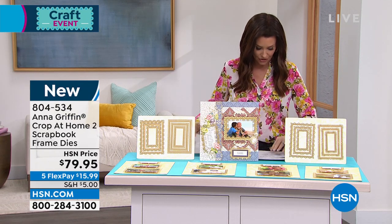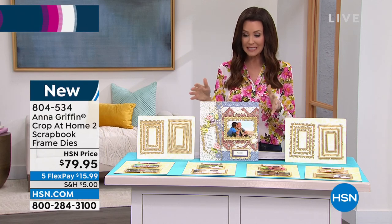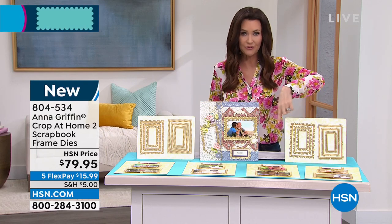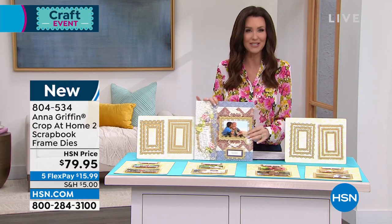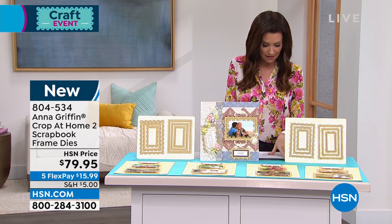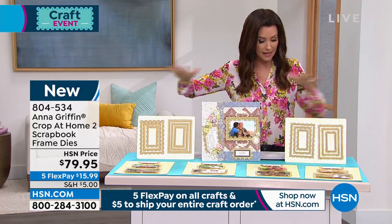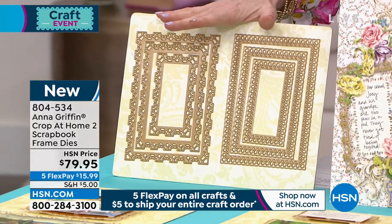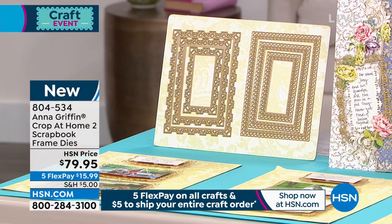This is your first time seeing them — you're getting 12 dies that are the perfect frames for all of your photos. This is the way that you really highlight your photos in your scrapbooks. It is item number 804534. These are all finished products — all of the dies. You're getting 12 pieces of dies, from five by seven all the way down.